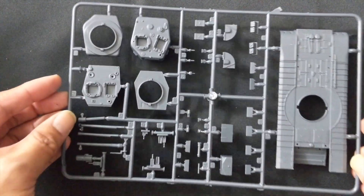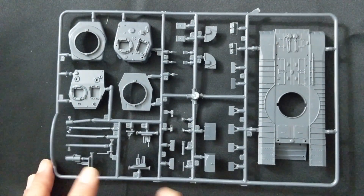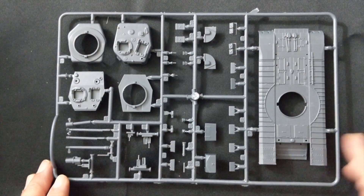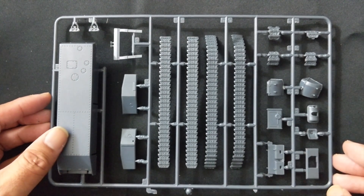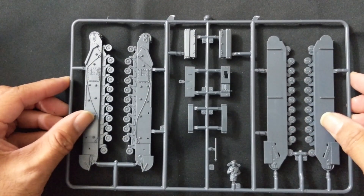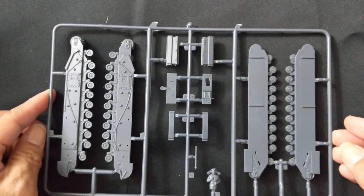Next up are the Churchill sprues — there are three of them. The first sprue has the top hull, turret, cannon barrels, and everything else. The second sprue has the bottom hull, tracks, and other components. The third sprue has the wheels and the commander.